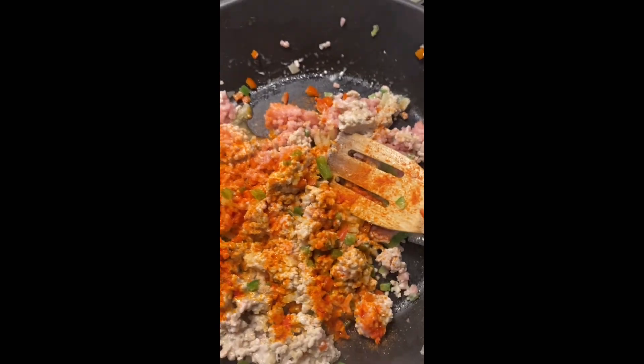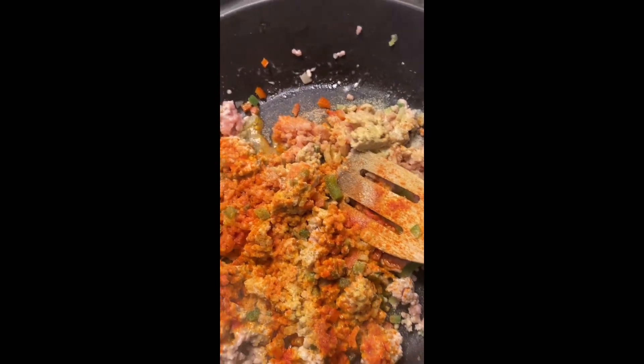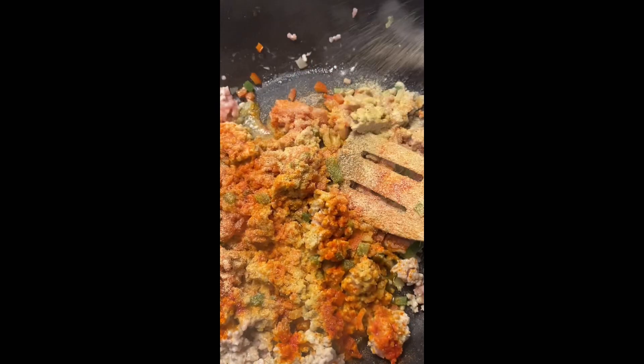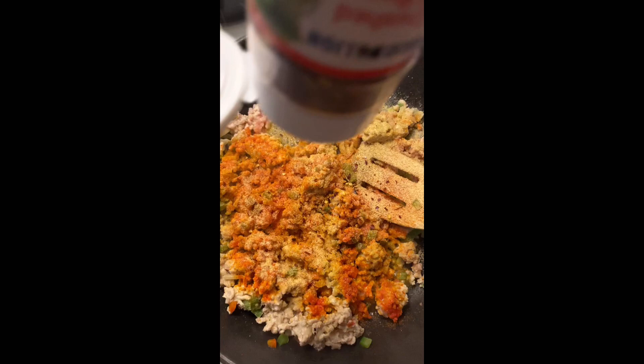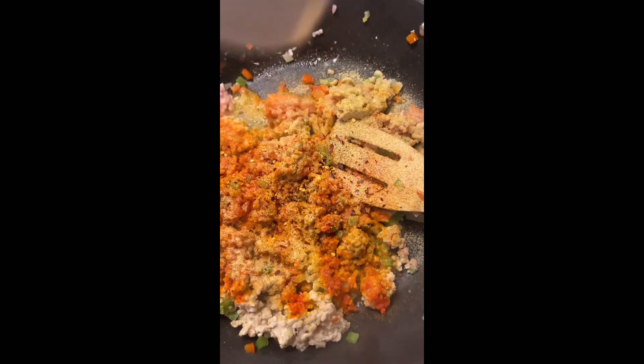I added a little bit of onion powder, a little bit of Italian seasoning, a little bit more onion powder, some red pepper, some black pepper, red pepper flakes — just a little bit of all those seasonings, y'all. I missed showing one of those seasonings, y'all, but all right, y'all catch my drift.